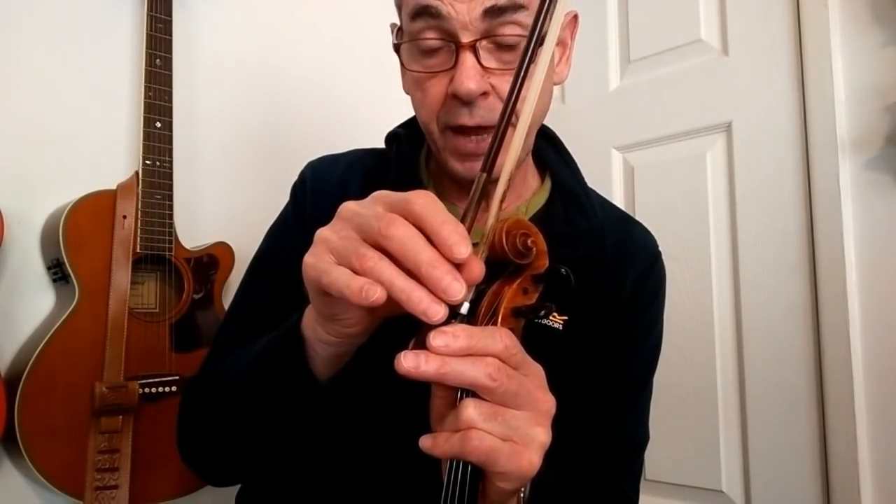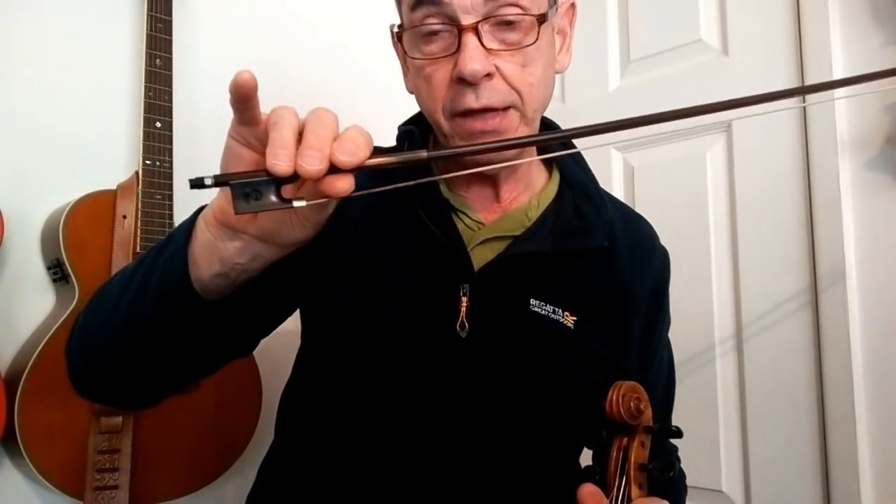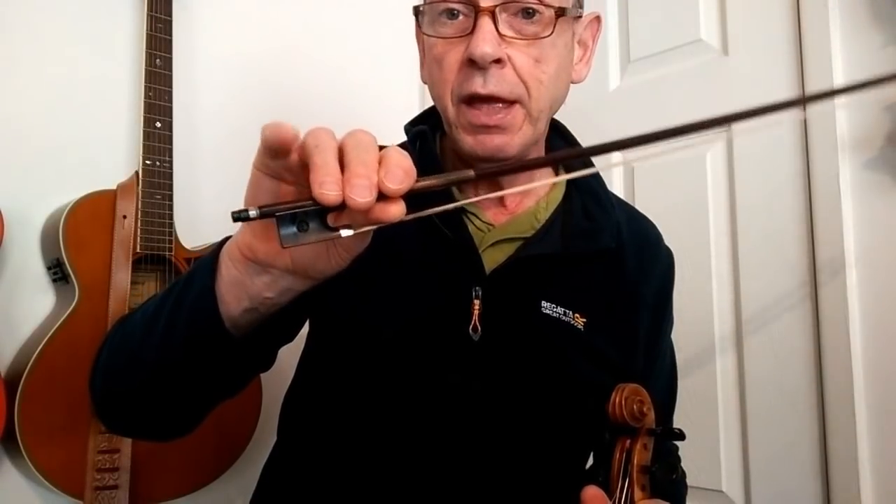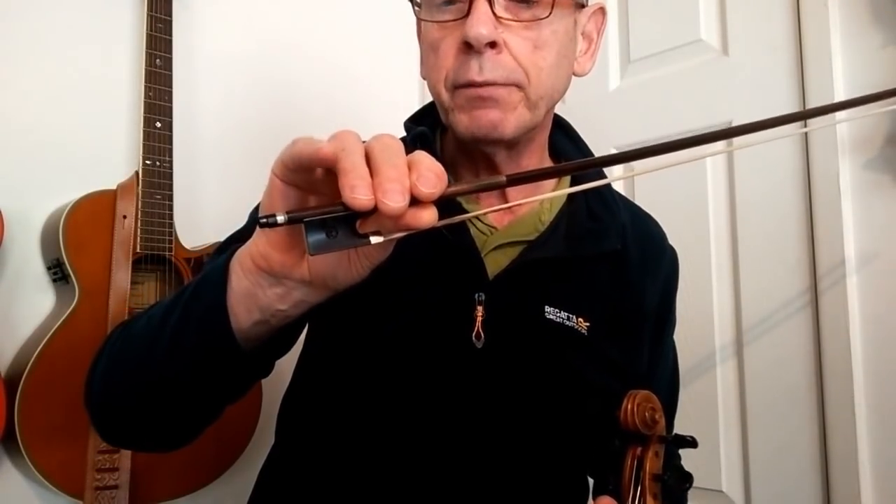Then I bring the rest of my fingers — my first finger, my middle finger, and my ring finger — down on top of the bow like that. And then for some unknown reason I tuck my little finger, my pinky, in behind there like that, so it's actually pushing on the side of the bow.